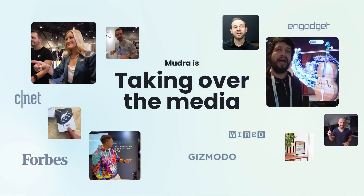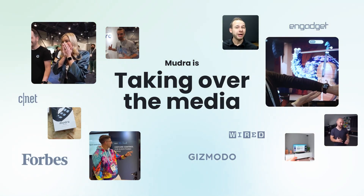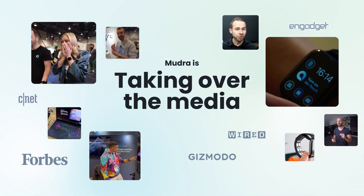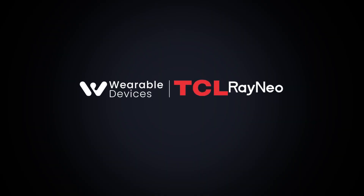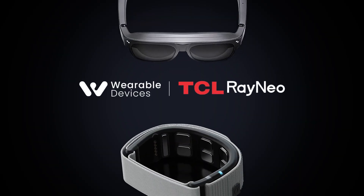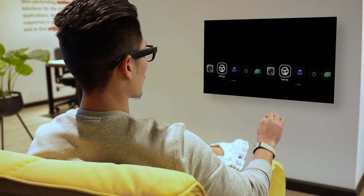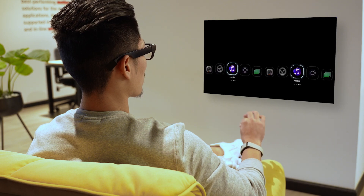In summary, the Mudraband and Mudralink are groundbreaking wearables that transform how we interact with technology. By interpreting neural signals through simple hand gestures, they offer a touch-free, intuitive experience. Embracing these devices means stepping into a future where your digital world is controlled effortlessly, making interactions more natural and enjoyable.